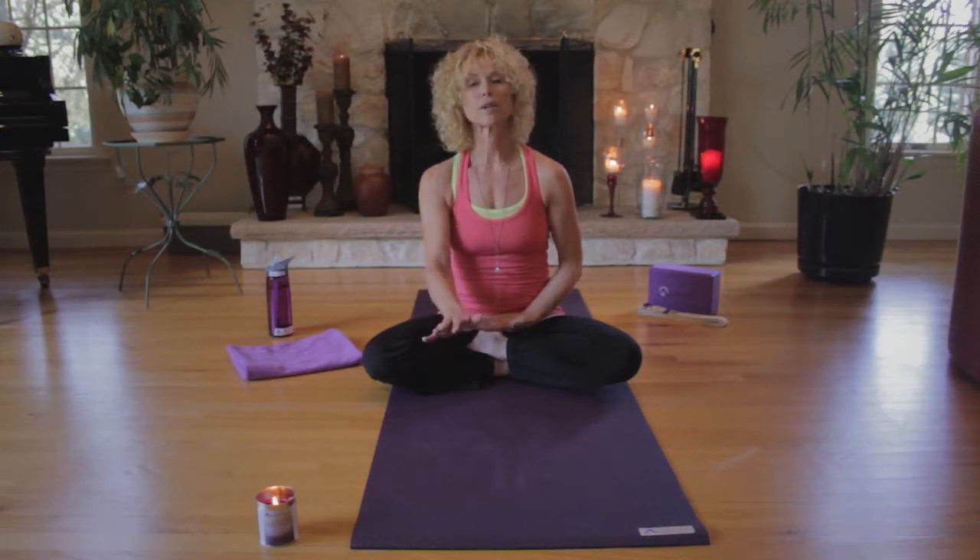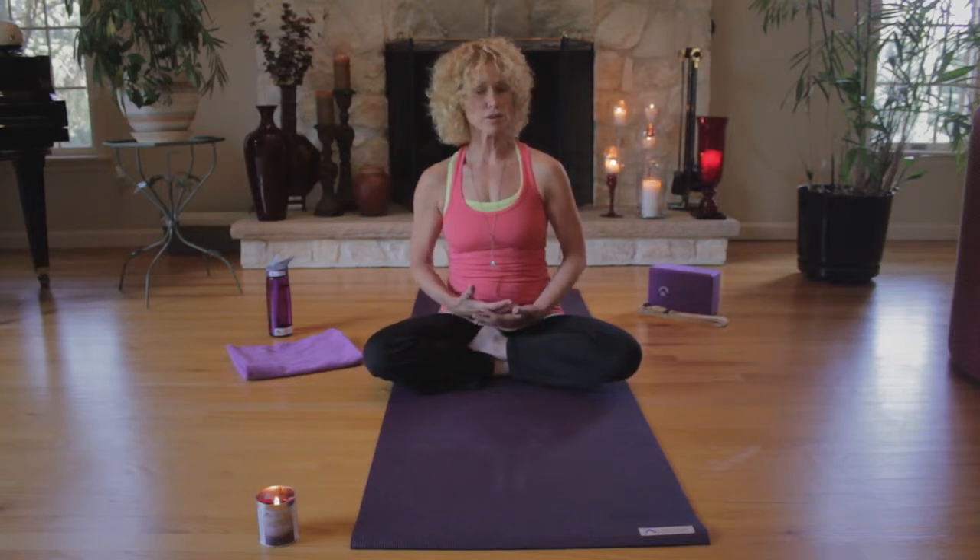Take the next couple of minutes to just allow yourself to breathe — inhaling gracefully and exhaling.